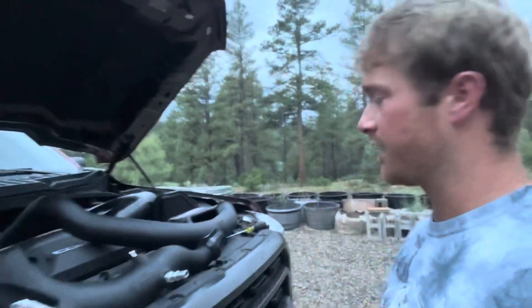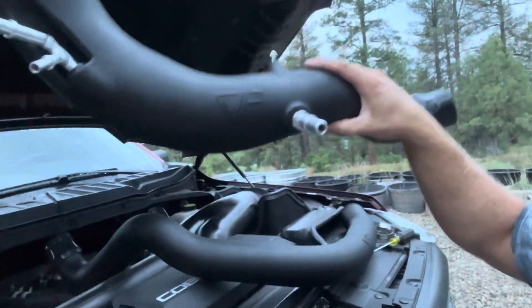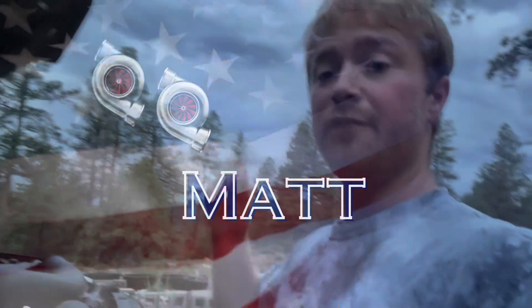We're out here with the red truck and we have some CV Fabrication turbo inlet tubes. If you guys are wanting a good upgrade for your 2021 and newer 3.5 liter EcoBoost, these are going to be a great option. The other option you can get are the K&N inlet tubes, but I think I would rather prefer having the CV Fabrication inlet tubes on my truck.